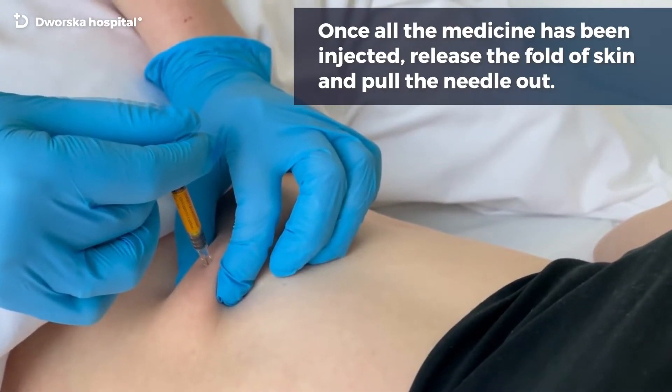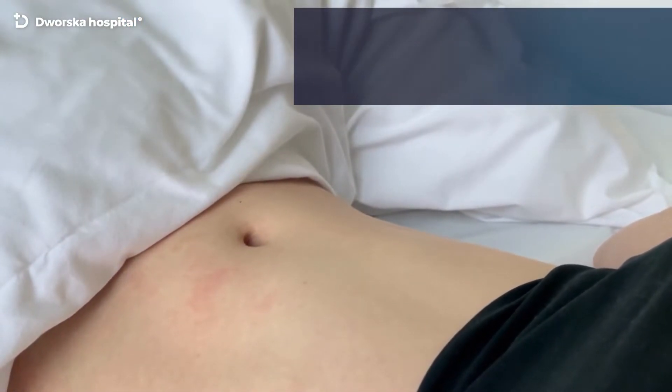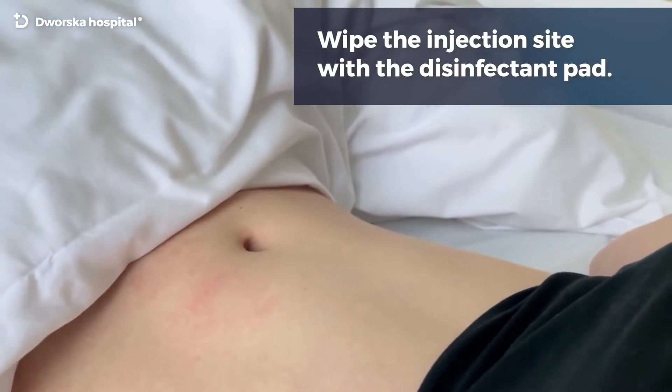Once all the medicine has been injected, release the fold of skin and pull the needle out. Wipe the injection site with the disinfectant pad.